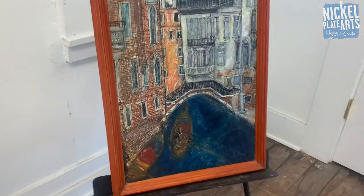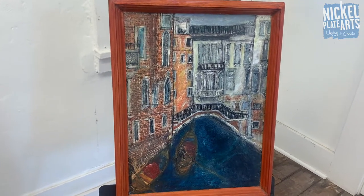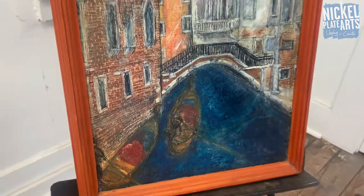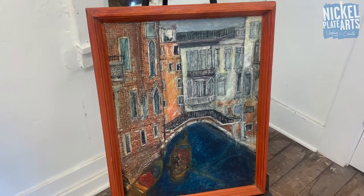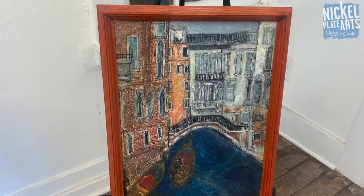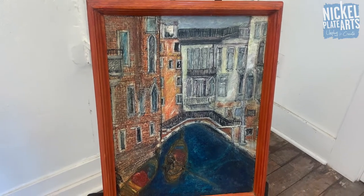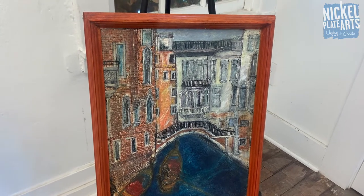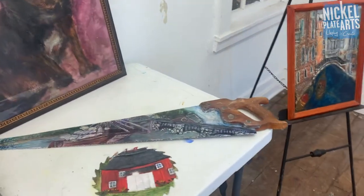This piece here is a picture of my dad standing on a bridge in Venice, Italy on the canal. It's painted in watered-down acrylic. I immediately see Venice when I see that - that's really cool.